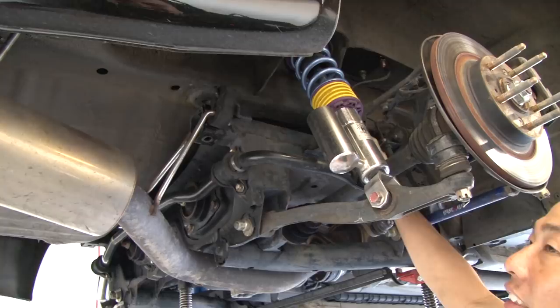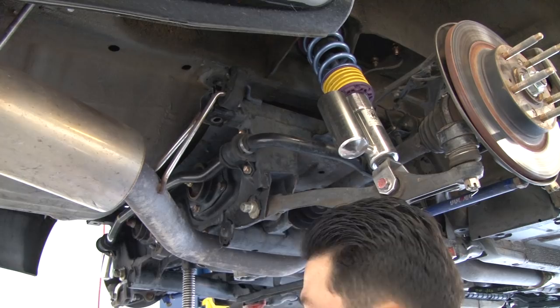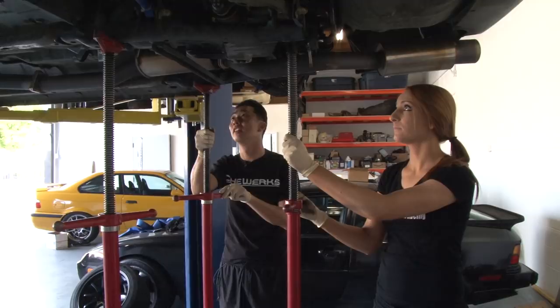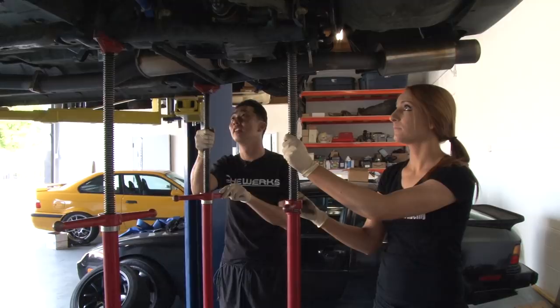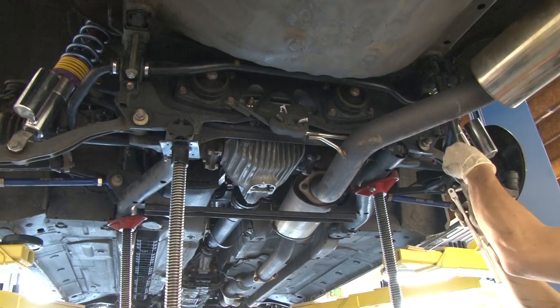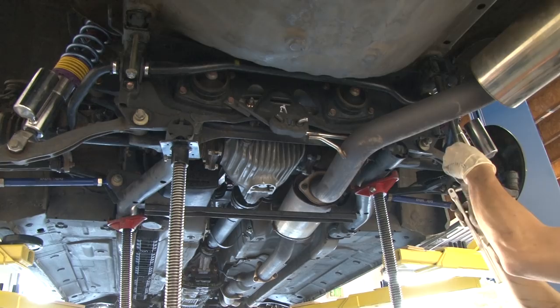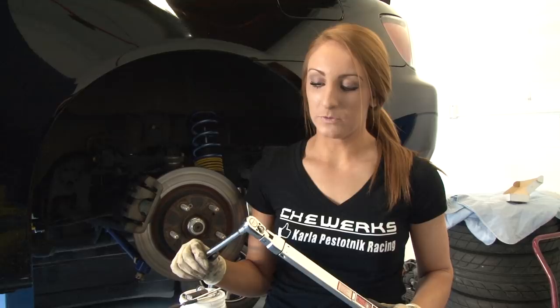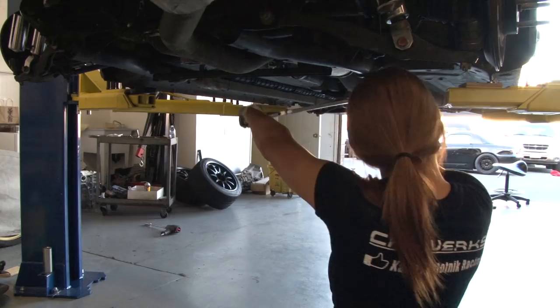We're going to slide the collar into its corresponding spot — this is the number four collar, and it just slides right in. Putting number five in... get in the hole. Now we're going to do number six, and then the other side of number six. Now that we have all the collars in place, we can push the subframe back up using the bracing — going very slowly and making sure the holes line up. We're hand tightening the bolts again before we torque them back down to the correct torque specs. For the 17-millimeter bolts it's 43 foot-pounds, and for the 19-millimeter bolts it's 76 foot-pounds.